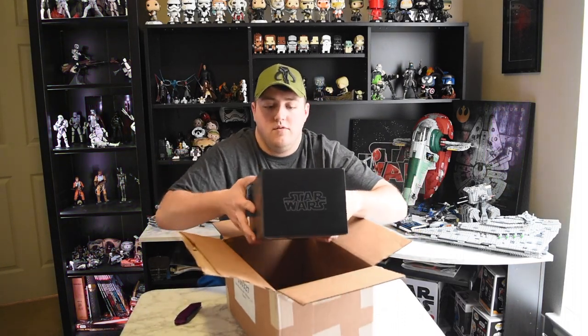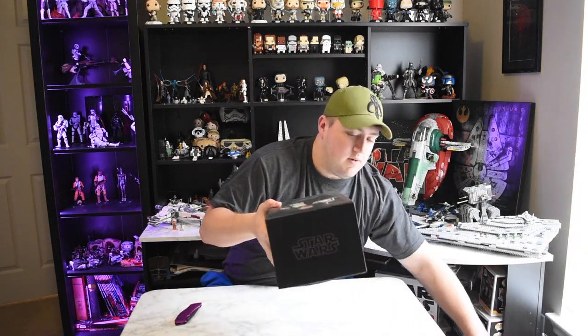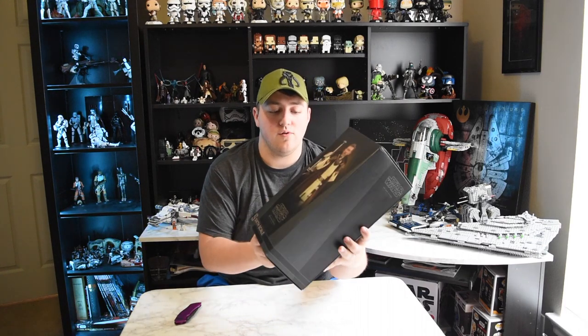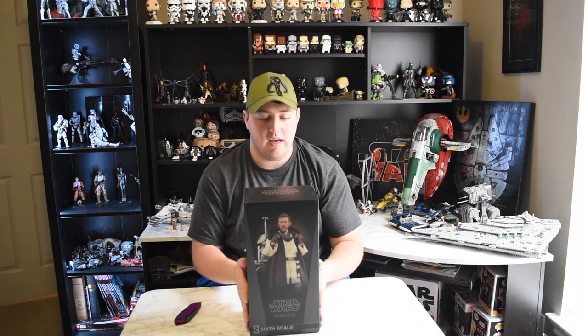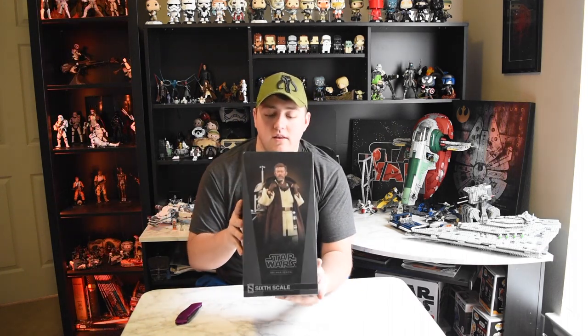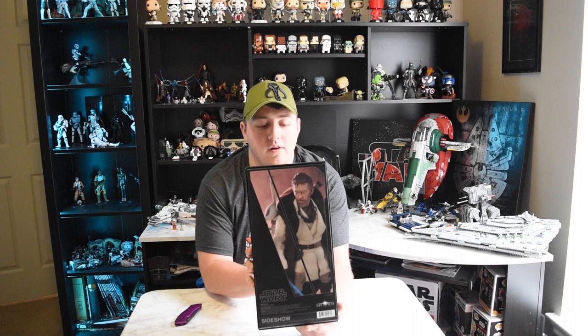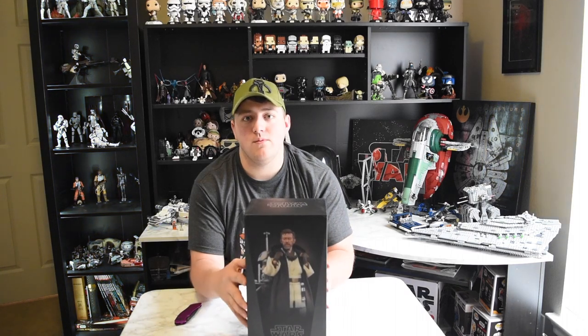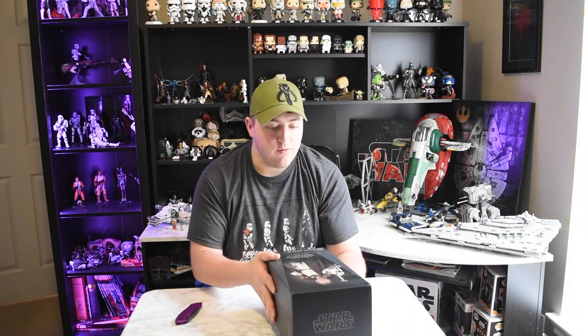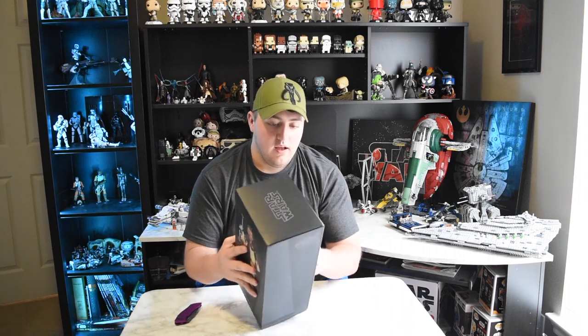Here it is - my first Sideshow sixth-scale Obi-Wan Kenobi Mythos action figure. The box is pretty awesome, it's got great art on it. I like the design they went with for his face - it looks like a good combination of Ewan McGregor and Alec Guinness. This is supposed to be an interpretation of Obi-Wan in between Revenge of the Sith and Star Wars, when he was living on Tatooine looking after Luke. I'm excited, so let's open it up.